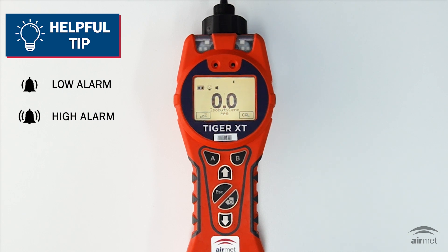When a low alarm is triggered, the bell symbol has one curved line on either side and will flash. When a high alarm is triggered, the bell symbol and two curved lines on either side of the bell symbol will flash. Thank you for watching our video on an overview for your Tiger XT instrument. We hope you find it helpful. If you have any questions or need further assistance, please don't hesitate to reach out to your local Airmat office on 1800 000 744.